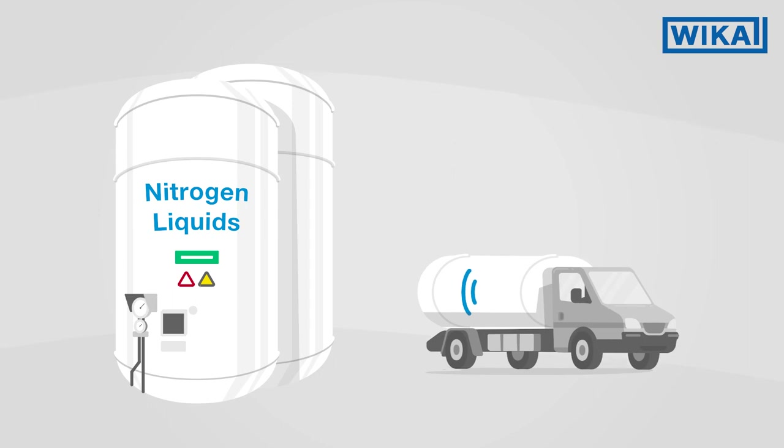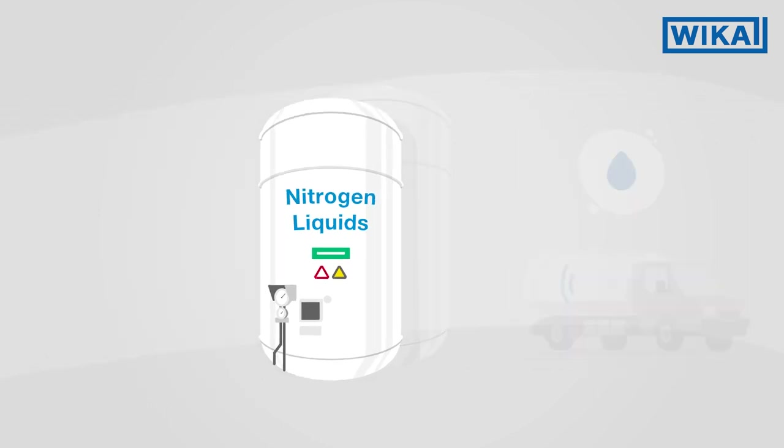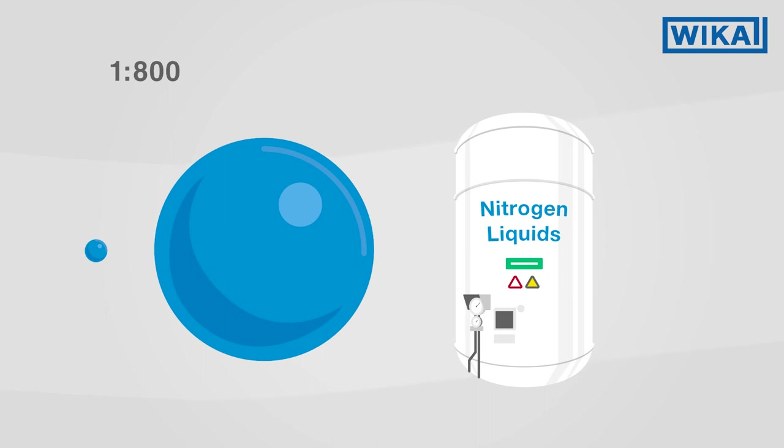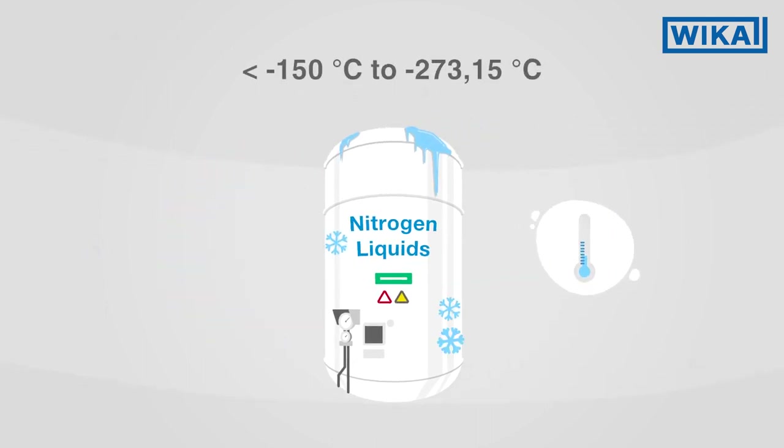Cryotanks are used to transport or store liquefied gases. They are used in many industries, since liquefying gases saves a lot of volume. To do this, the gases have to be cooled significantly.